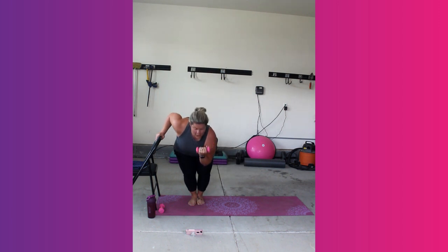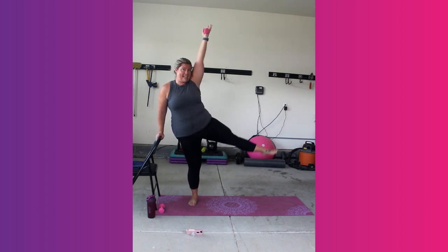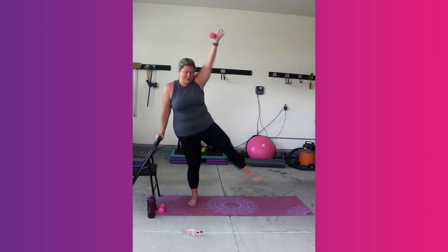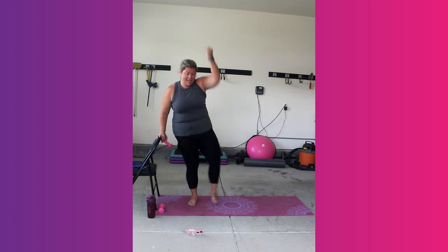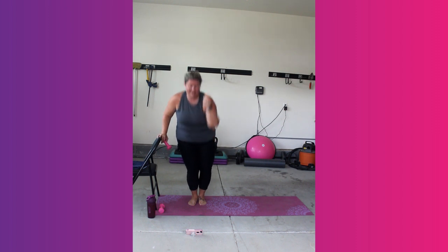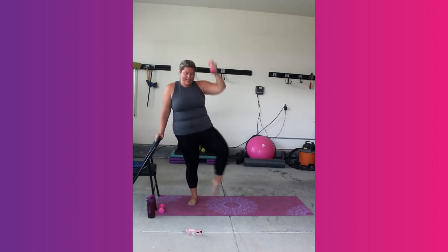You can slow it down if you need to. It's not about going fast. Your option is no weight — this can all be done with just body weight. 10 seconds. Last 5, 4, 3, 2, 1.